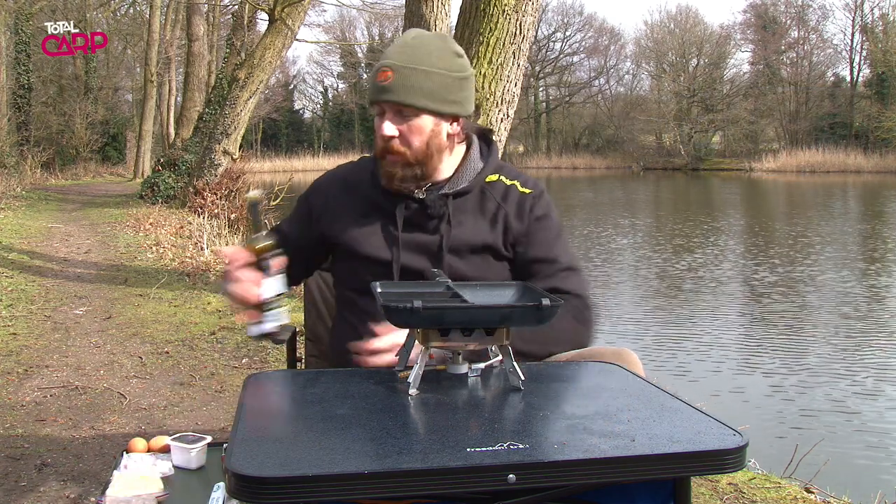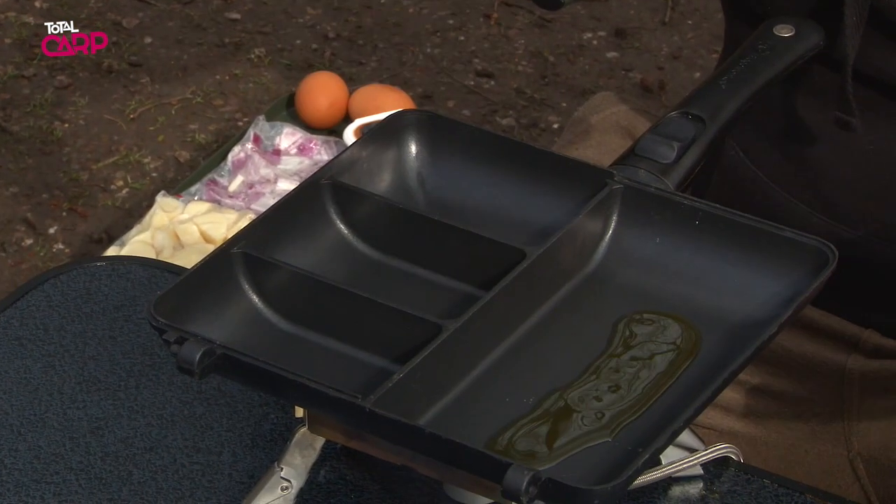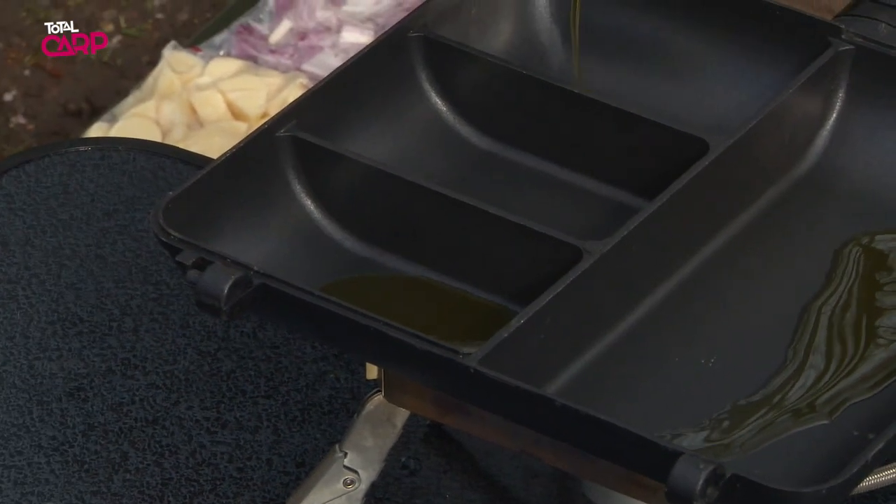So first of all what we're going to do, we're going to put a bit of hemp oil into the large section of the combi pan and also into the two outside smaller sections of the combi pan.